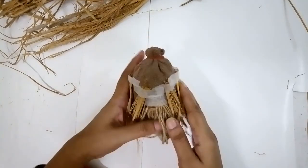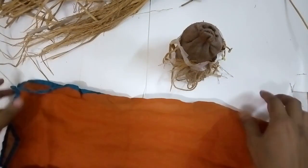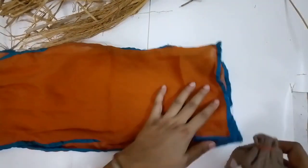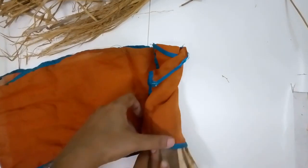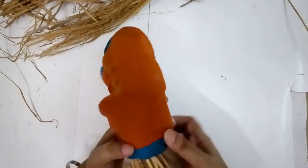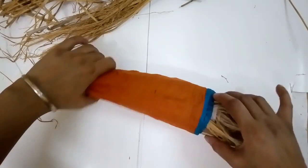Here I have the basic body of the gnome ready. I have this piece of fabric — it's a rusted orange color with a blue border. Though I would have preferred a different color on the edge, I'm going to use it. I'm keeping it flat and attaching it around so the edge comes right at the back.